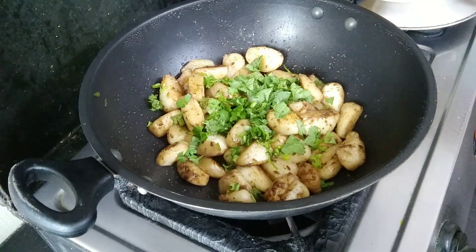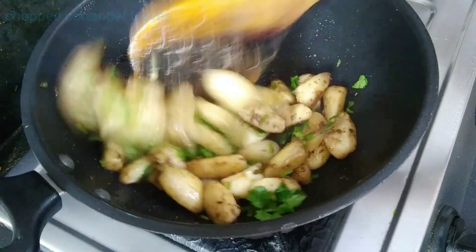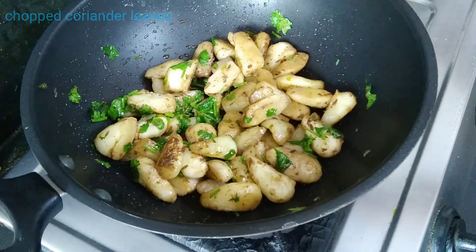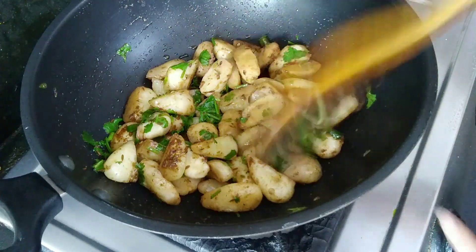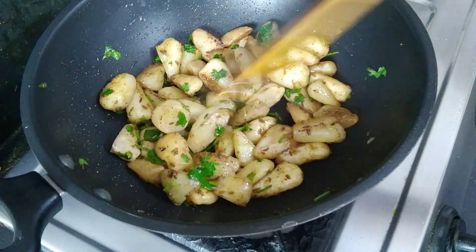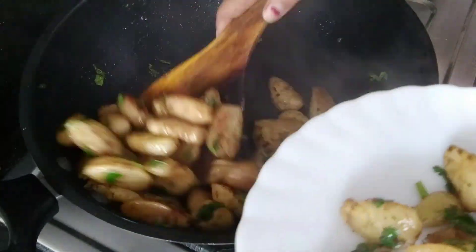It will cook for about 7 to 8 minutes more, totaling around 15 minutes. After adding the dhaniya, we will mix it quickly. We will serve it on the plate. Now we are ready — the dhaniya is mixed in.